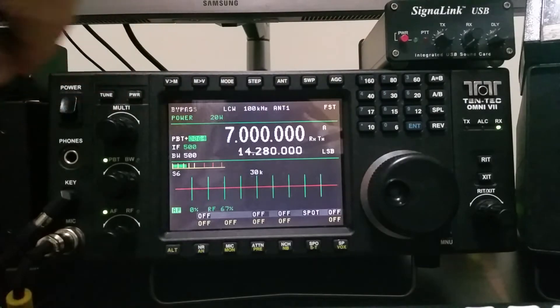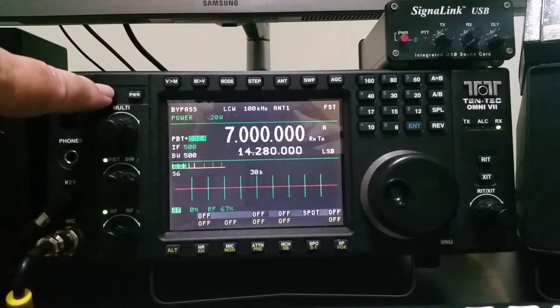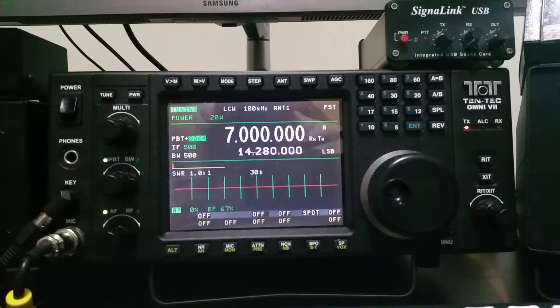On 40 meters, which we know is going to be okay, in bypass mode we're about 2.1 to 1, so it would work. After tuning, we're at 1 to 1. With the tuner in bypass mode, as we go up in frequency the SWR for this antenna goes down — 1.5 to 1 at 7.2 MHz, 1.1 to 1 at 7.3 MHz. So really the only place the tuner is needed would be at the very low end of the band, and maybe not even then. A 2 to 1 SWR is within the radio's ability to operate without the tuner and still put out full power.